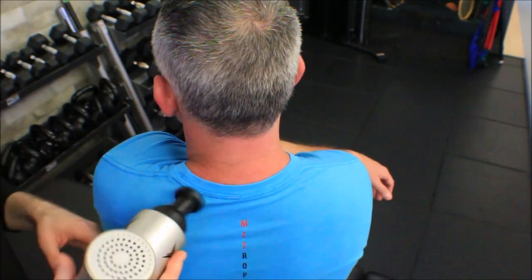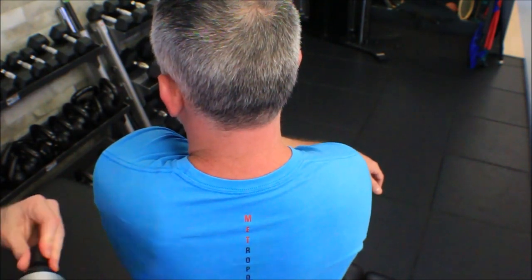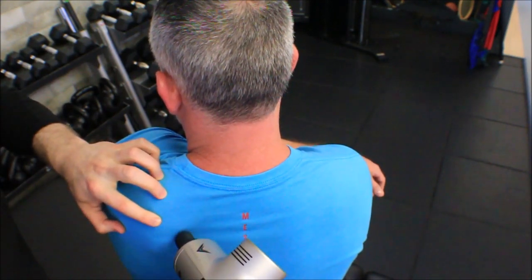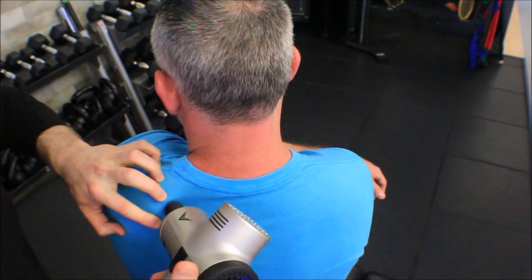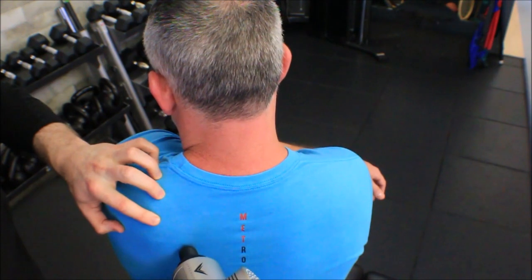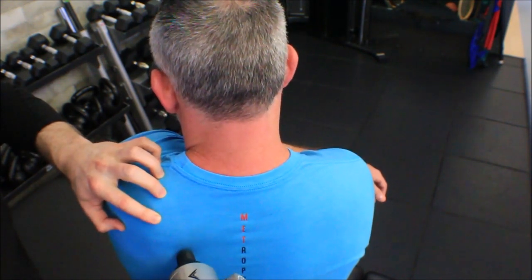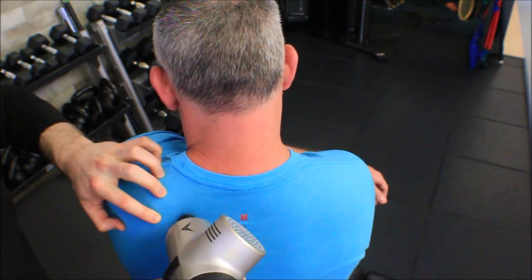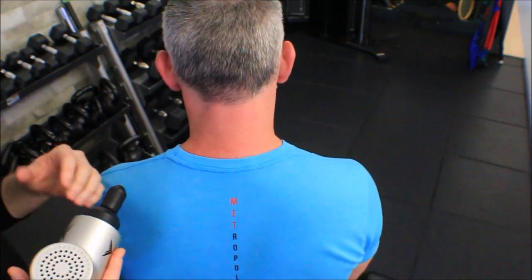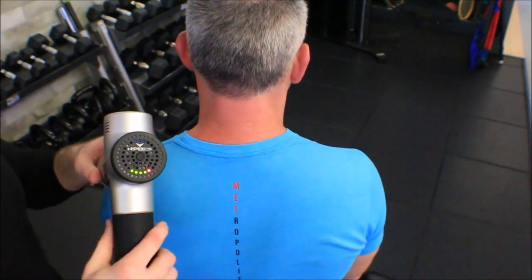For the rhomboids I'll use the smaller bullet piece right into that vertebral border where trigger points tend to be very prolific — lots of trigger points in this area. So there you have it — enjoy using these percussive devices, they are hand savers and clients tend to love them. If you have any questions, leave them in the comments box below.